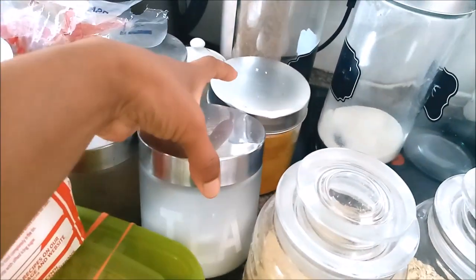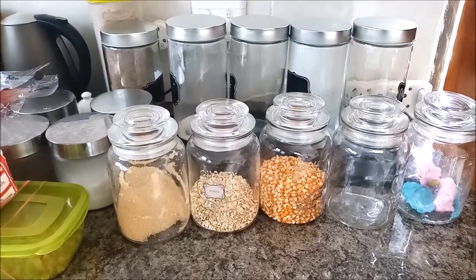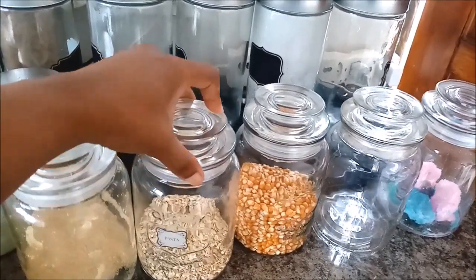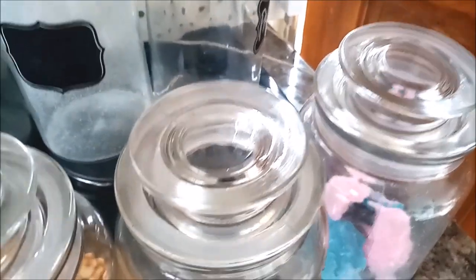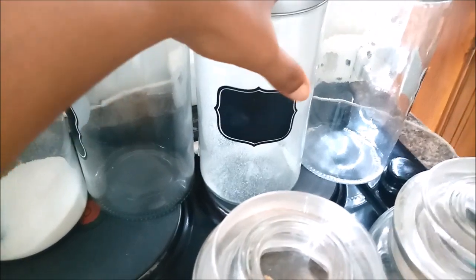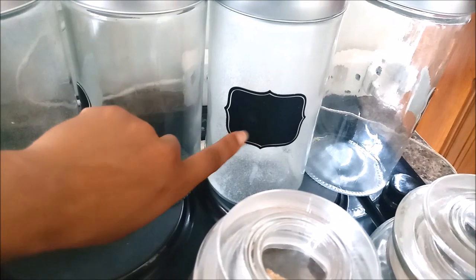I also have these ones that I bought at another shop a long time ago, so I keep other things in those — I have four of them. So in total I have 14 glass containers. I got these for, I think, 21 rand at PEP Home, and these were 24 rand 99. I also got the chalk stickers at PEP Home — the ones you can write on with chalk — just to label what's in each container.